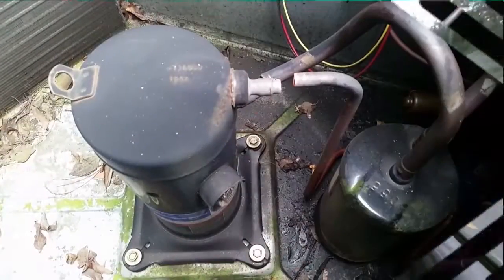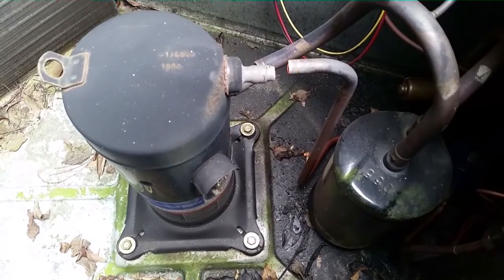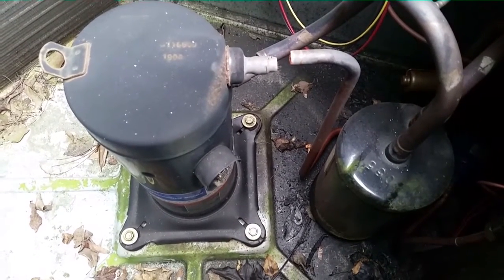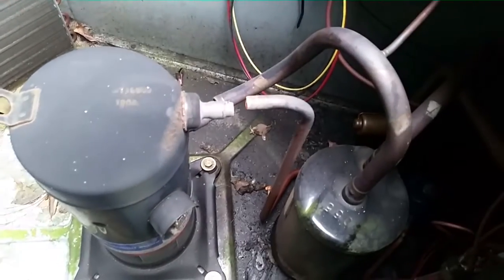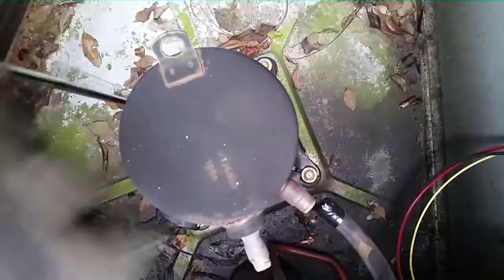I've recovered my refrigerant and I have cut my lines loose from the compressor. I'm going to take the bolts out next and tape off the lines while I take this compressor back for warranty and get my new one. We'll catch up on the flip side.